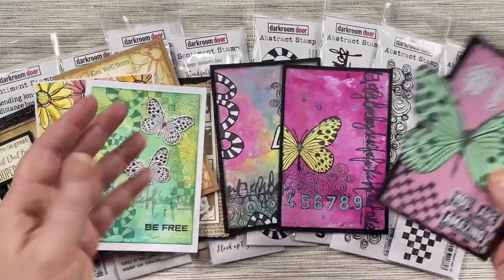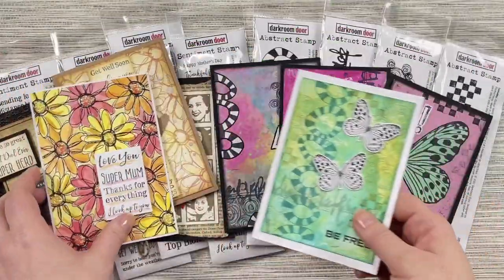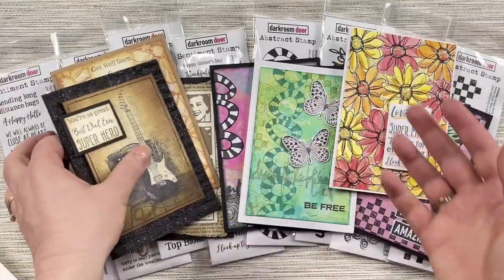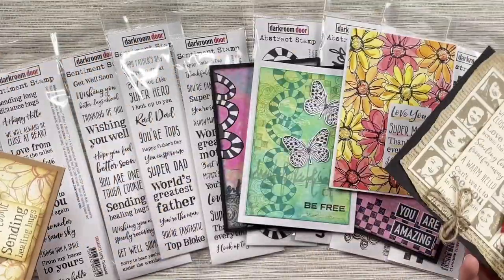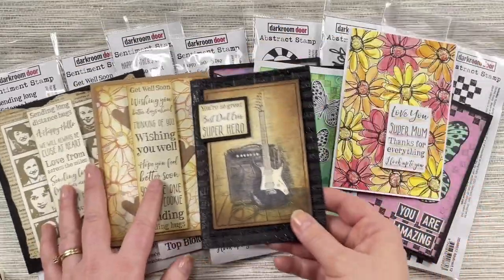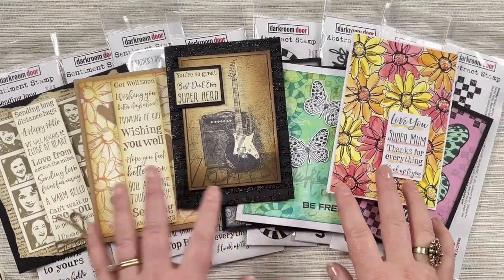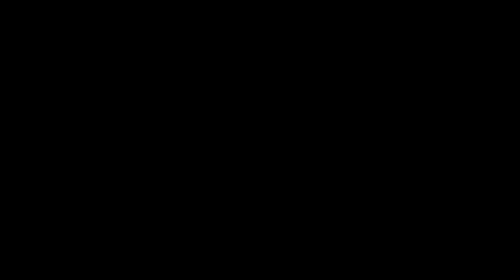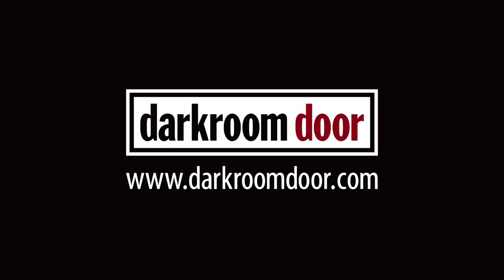That's the finish of our stamp release for February this year. I hope you've enjoyed this little sneak peek at what we've released and some of the projects we've created. We'll still be sharing more on the Darkroom Door website, so please check us out at darkroomdoor.com or ask for all of these stamps at your favourite craft retailer. Thanks so much for watching.